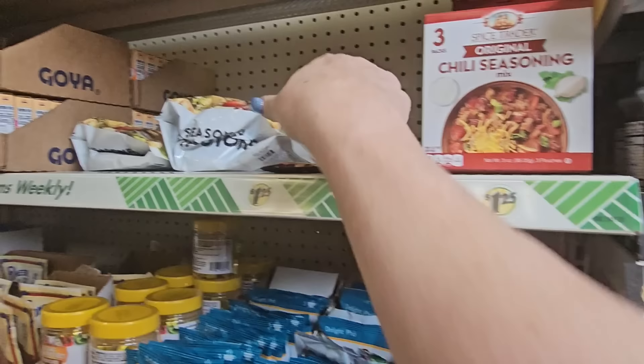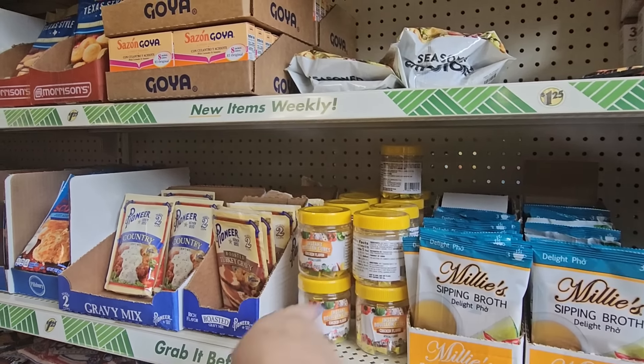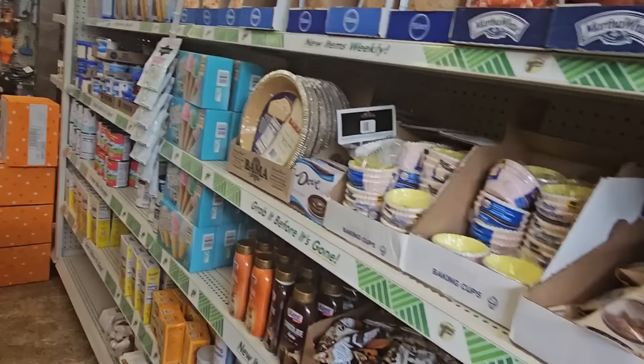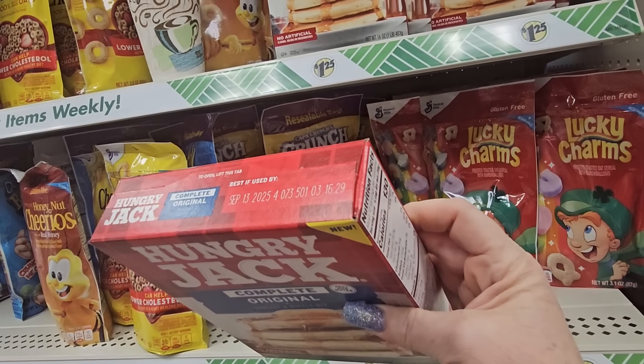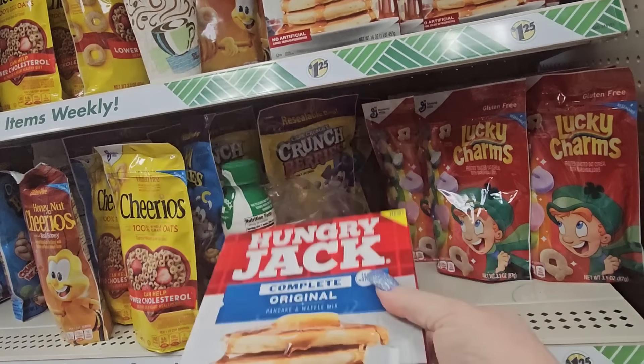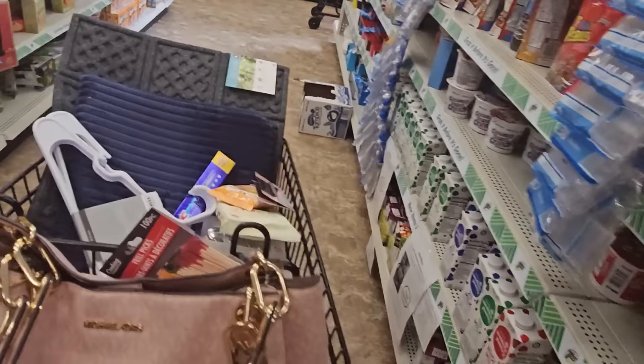They also have Pioneer gravy mixes, broths, and instant bouillon cubes for baking and cooking. And there are little boxes of Hungry Jack original pancake mix — good until September 2025, for a dollar 25, not a bad deal! And I didn't know Goya made chocolate cookies, but apparently they do — right here for a dollar 25, a nice big roll.